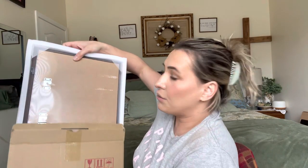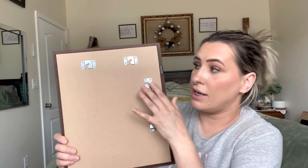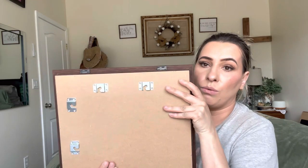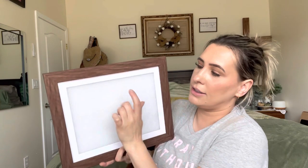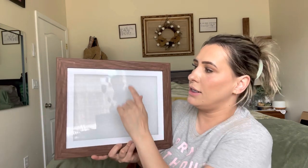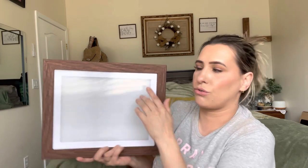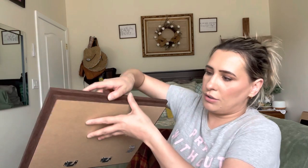This is a great way that I can display them. This is how it comes packaged. It has two different ways that you can hang it up — this way or that way, which is really nice. The front side has glass, a fake wood lining, and a little white trim on the inside.